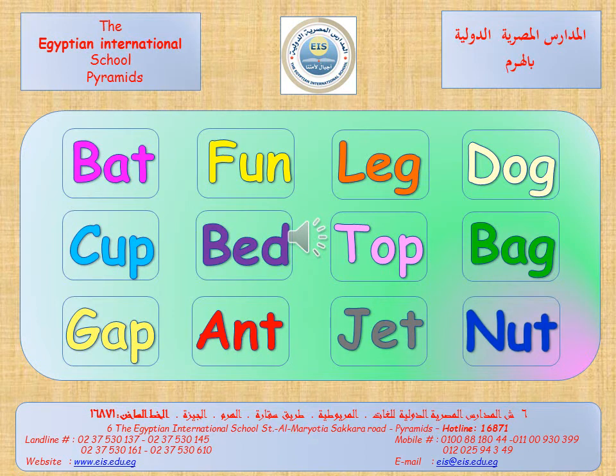Now, my little heroes, you can read the following words. Try to read them alone, then send me your voices. At last, don't forget to do your homework. Bye bye, thank you.